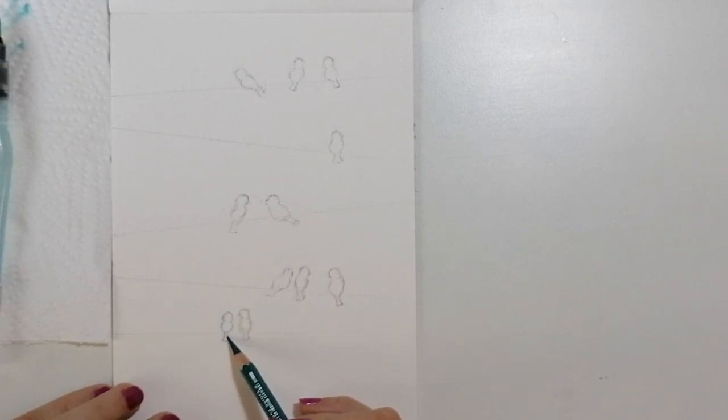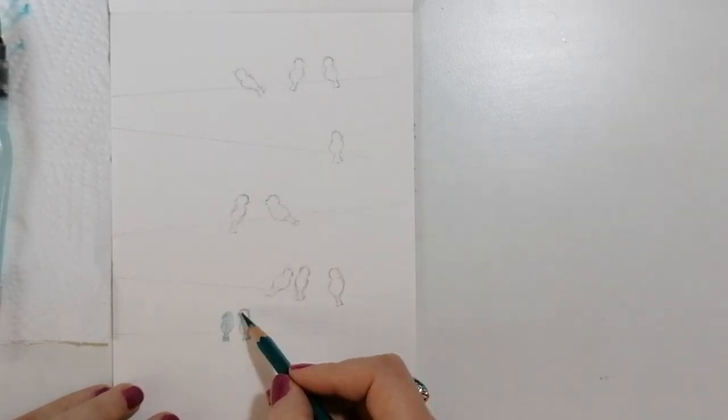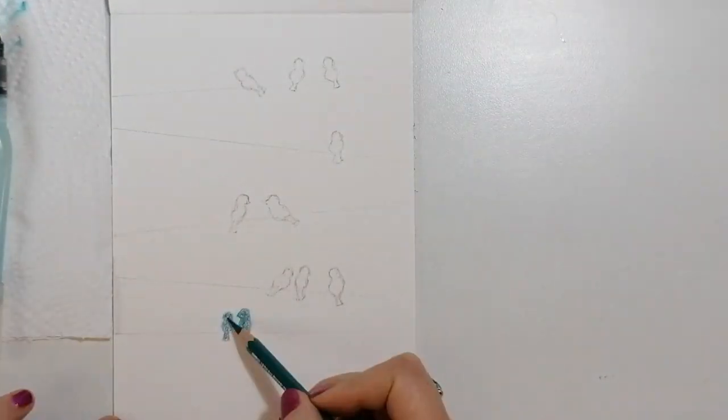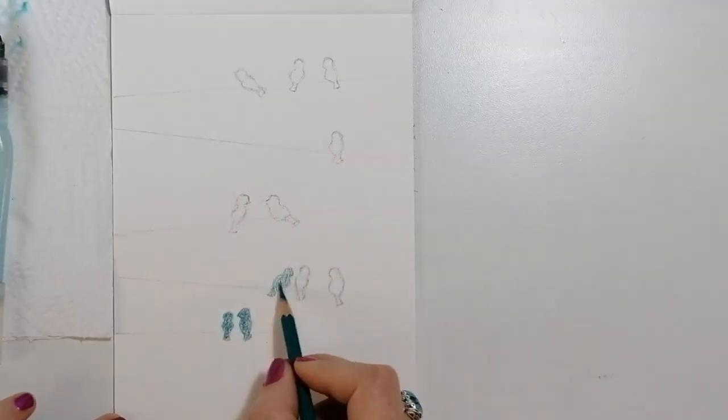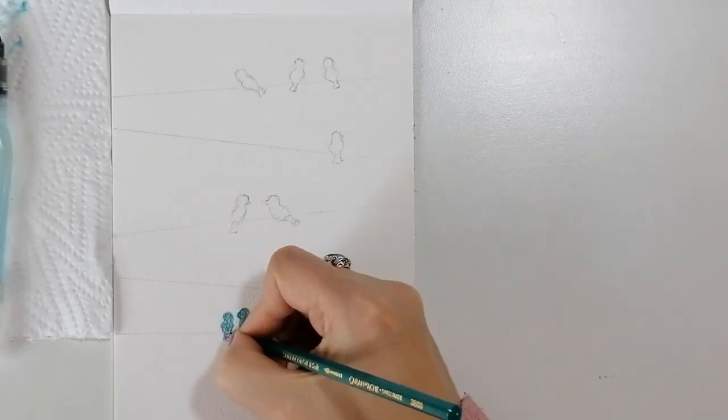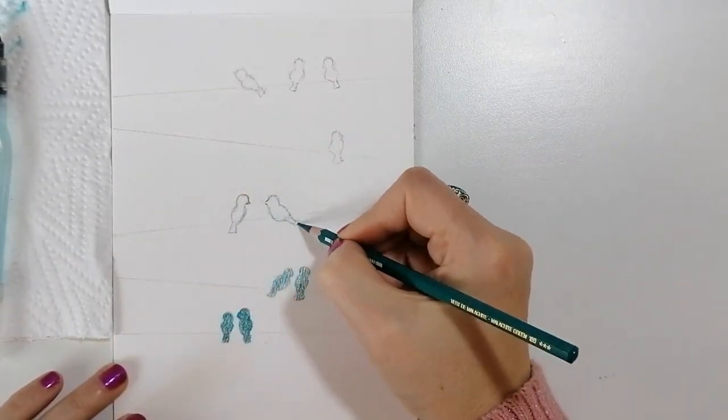Then I drew a simple sketch of birds on wires and colored them in, going from dark to very light, to indicate that the birds in the foreground are closer to us. This is just a simple illustration to show you how you could achieve atmospheric perspective with a monochromatic color scheme.